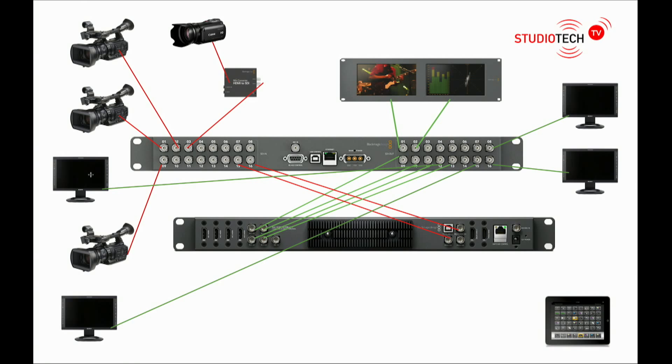As the talent changes their mind they might want program, multi-view, or to see another input. If you had a computer connected with a Skype guest you might want to switch that computer direct to that monitor, and if it sits just below or above the camera it's much better for the talent to see the guest as they're talking. Here in this studio I actually have five monitors set up showing different things. The monitor just above this camera shows multi-view, and we have a very large monitor on the right always showing program out for checking focus.